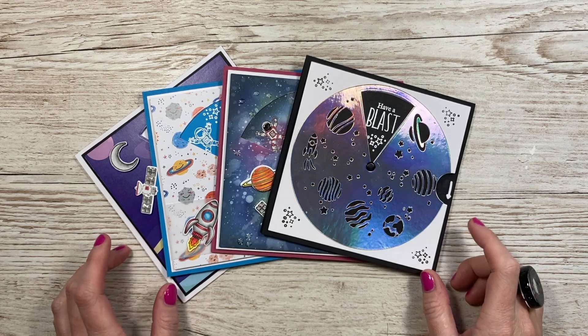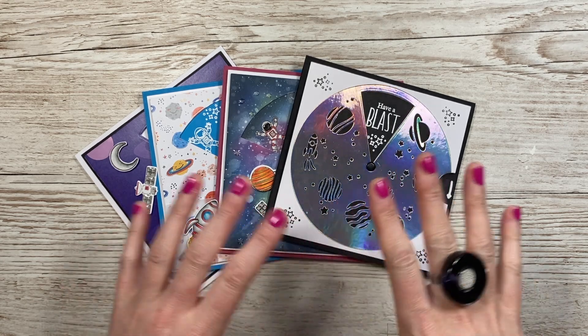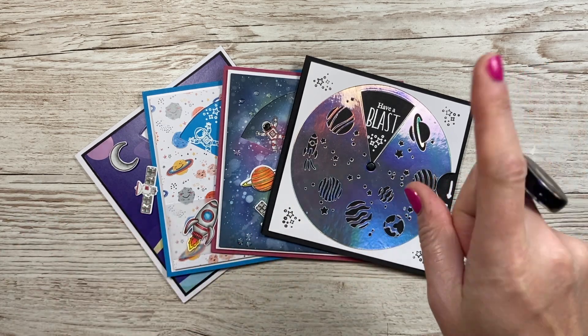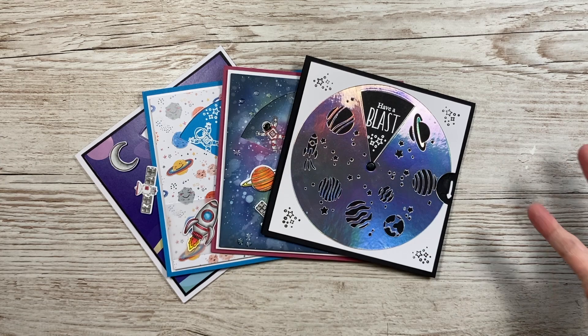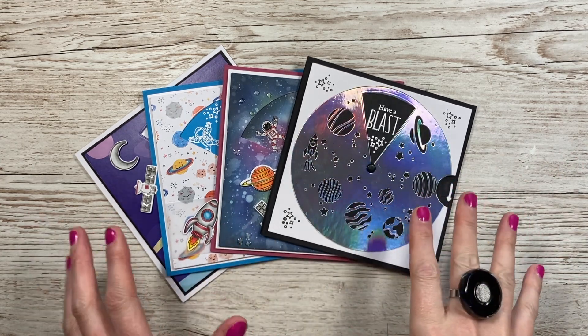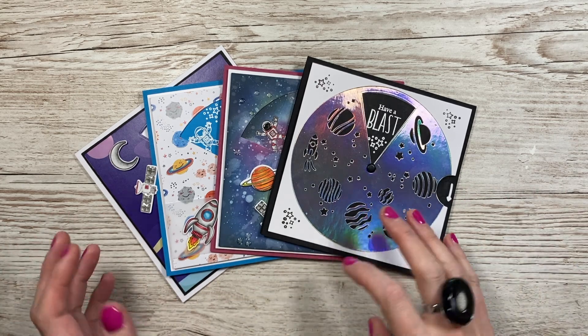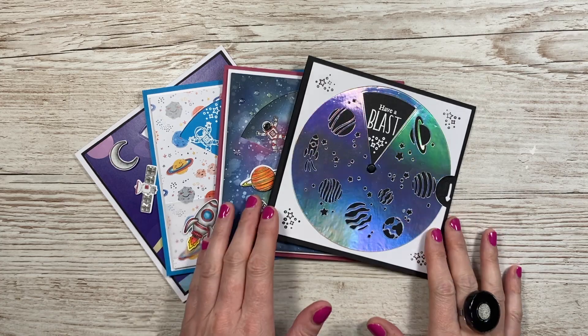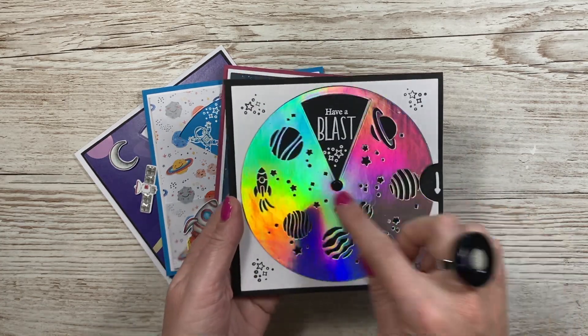Hey everybody, it's Sam here. Thank you for watching today. I'm going to show you how to put together just a basic reveal wheel. This is my latest collection — I will link the launch video up here so you can see everything in full, because there are actually three themes. This is the space theme, so I thought I'd start off with that one.